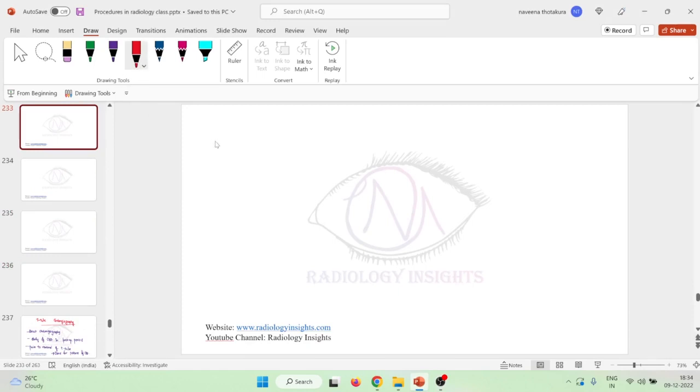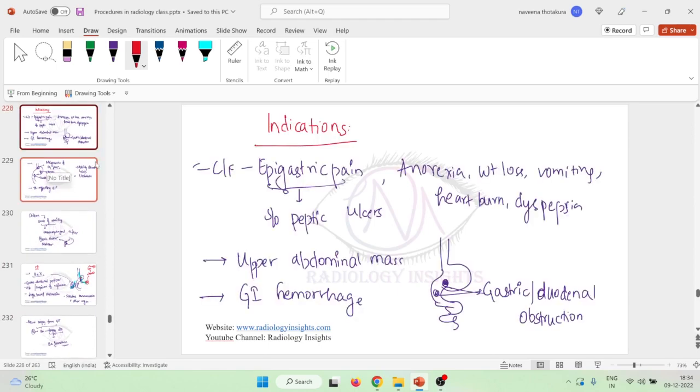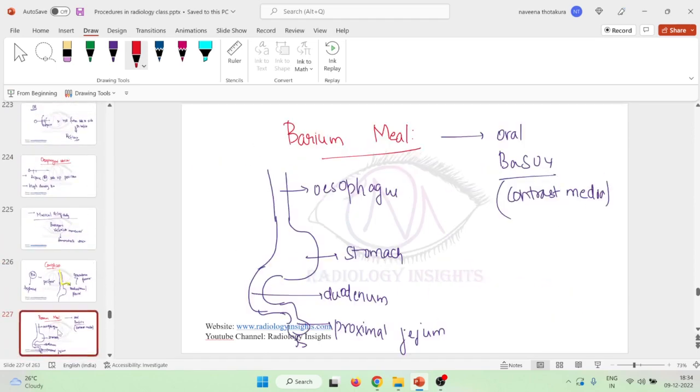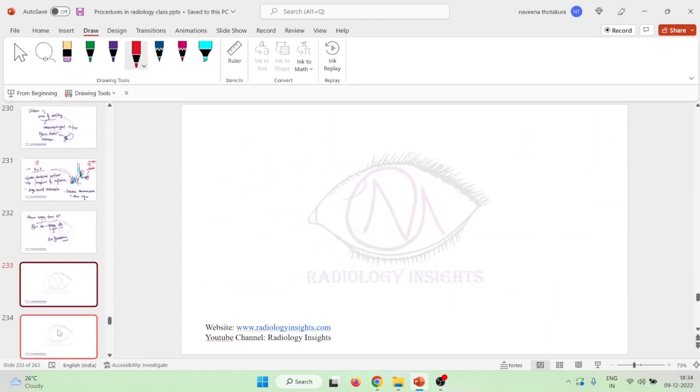Hello friends, let us now learn some important points about the barium meal. In the last class we already learned about the indications and contraindications of barium meal. Now let us learn how to prepare a patient for barium meal.